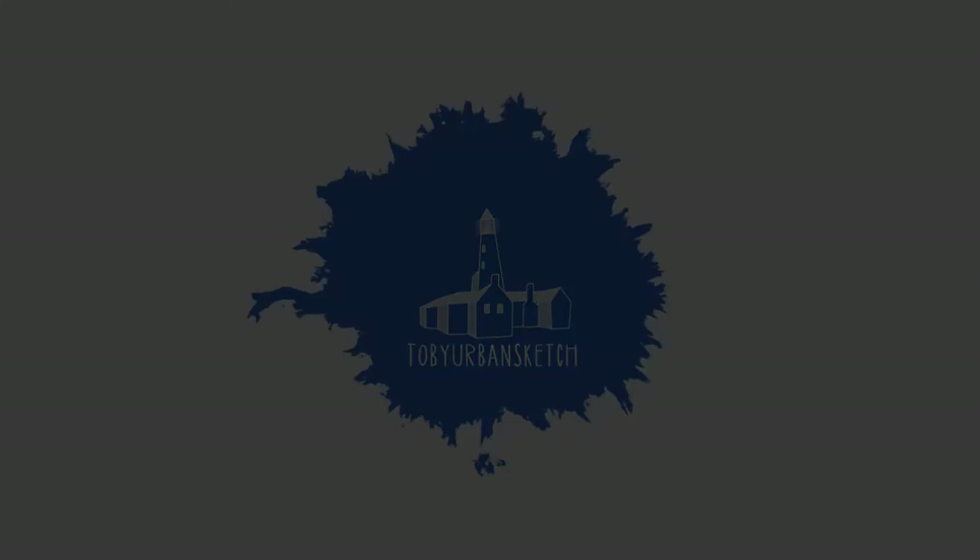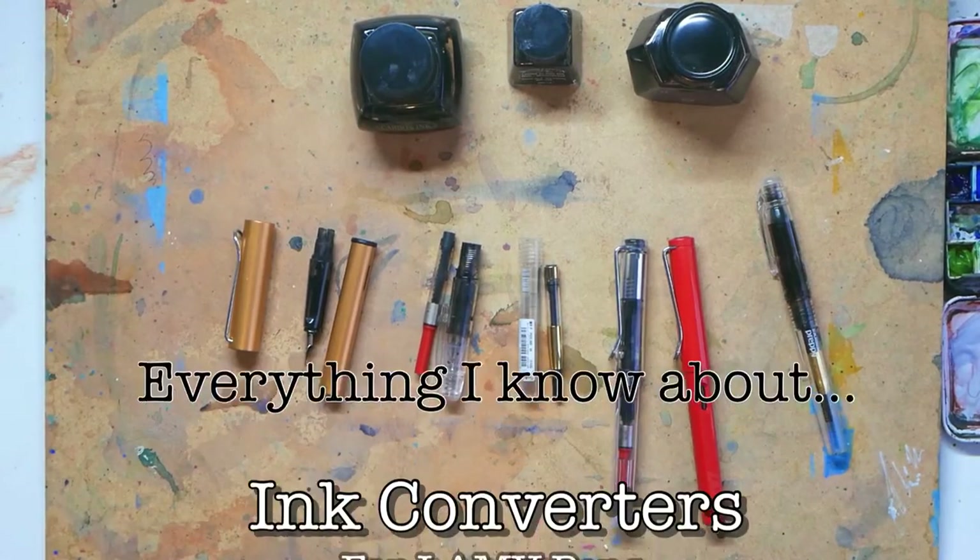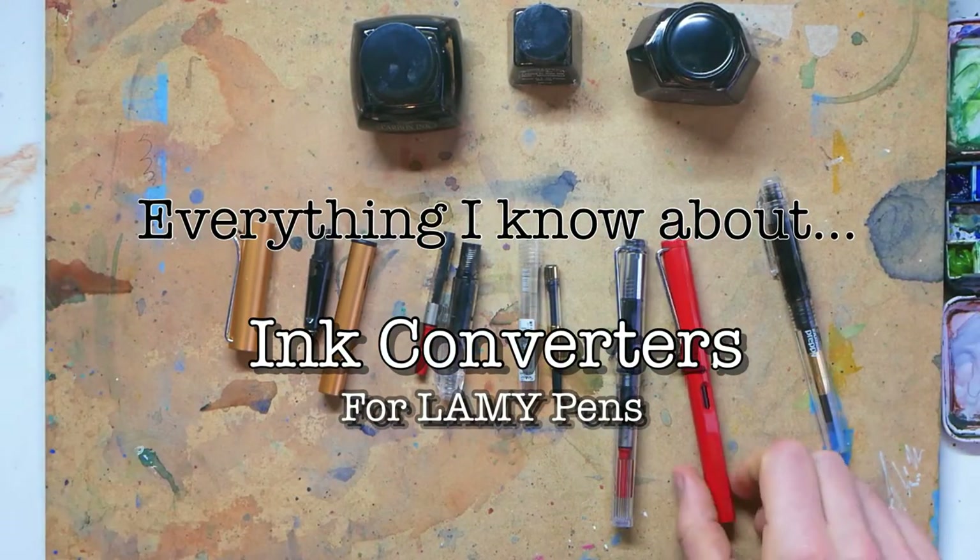Hello there. This is a guide on how to use Lamy converters for all Lamy pens, like Lamy Safari fountain pens, which are so good and so popular.